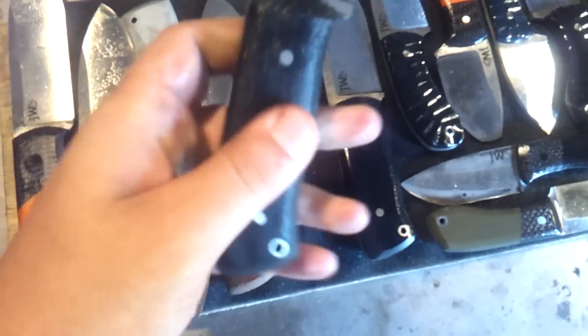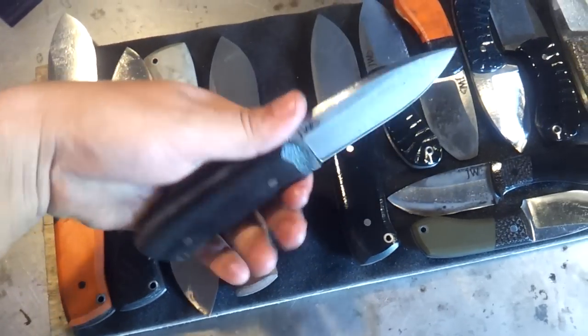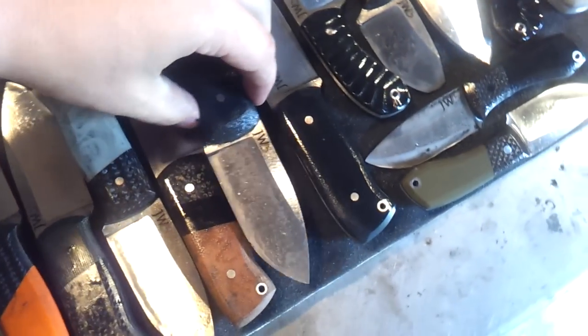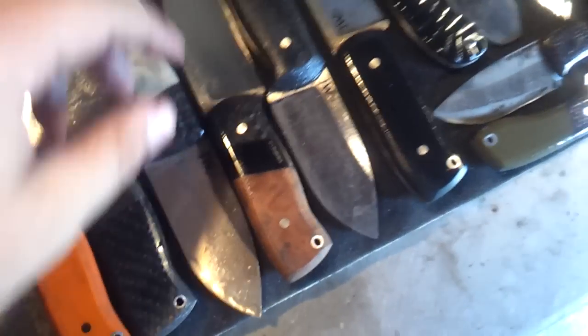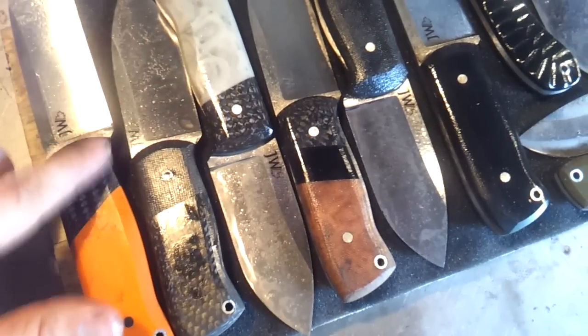Here's one that's for an order — just plain black canvas micarta with thick coyote brown liners. Feels really great in the hand. The task for today is to hand sand these scales out. I sort of rough-shape them on the grinder, but you can see it's just a pretty sharp angle there, so I smooth that out by hand sanding.